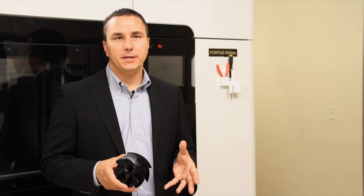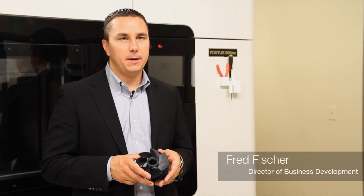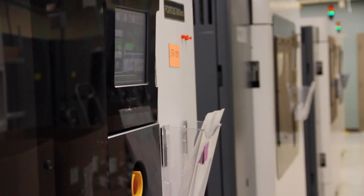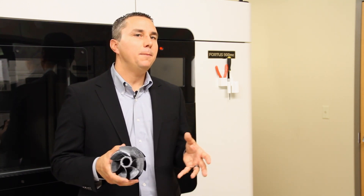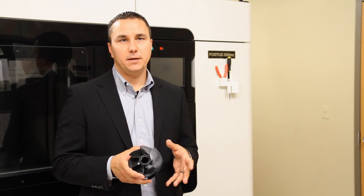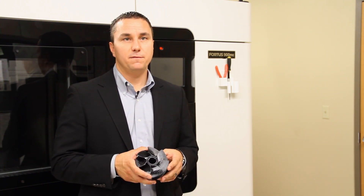Ultem is a family of thermoplastic high-performance resins manufactured by a company named Sabic. In 2008, Stratasys commercialized a tan version of this Ultem 9085 material for our Fortis 400 and Fortis 900 MC product. Today, Stratasys is excited to announce that we are expanding and complementing that line of Ultem 9085 thermoplastics with a black Ultem 9085 material.